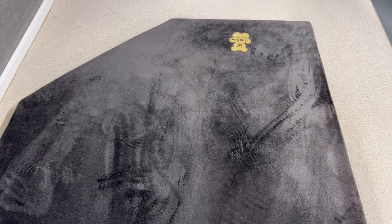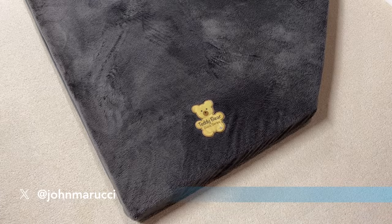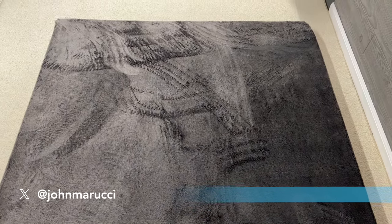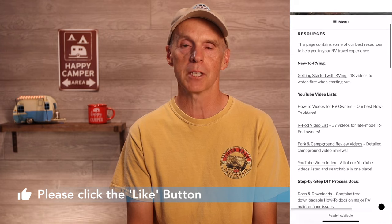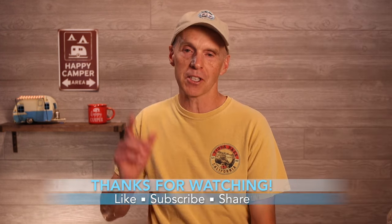The final product looks pretty good and feels much better than the old one. Laying on the new foam after installation was much nicer than the old used foam — we will see how it holds up over time. It was a time-consuming yet inexpensive upgrade worth considering. Hopefully this process helped you see the effort, tools, and skills needed for this upgrade. Remember that the process document for this task is on johnmarucci.com in the resources area. If you found this video helpful, please click the like button, share it with friends on social media, and subscribe to the channel. Thanks for watching, stay safe, this is John Marucci, and so long for now.